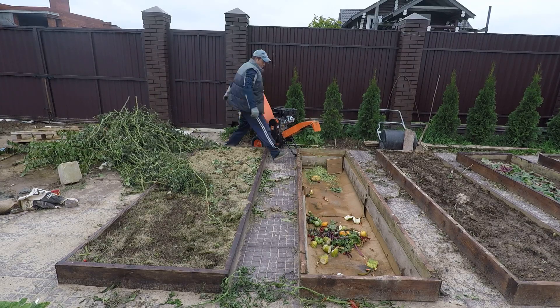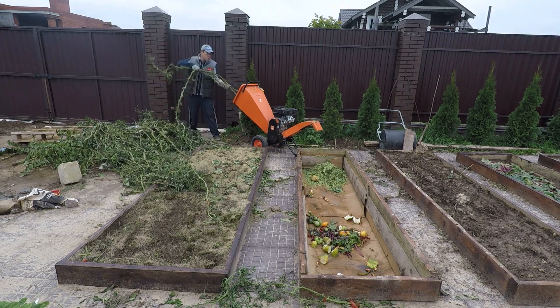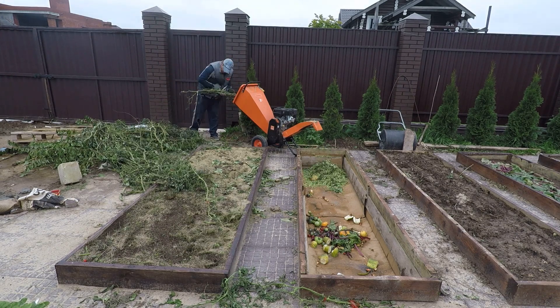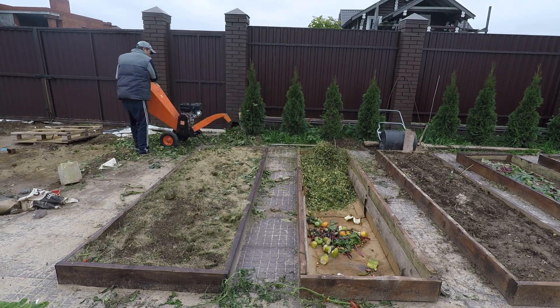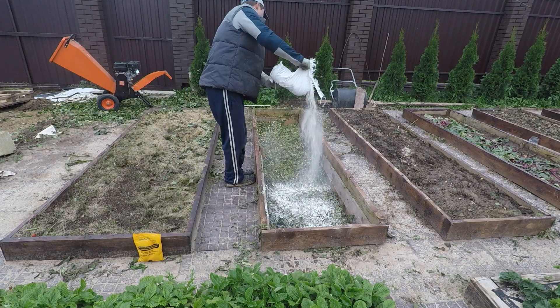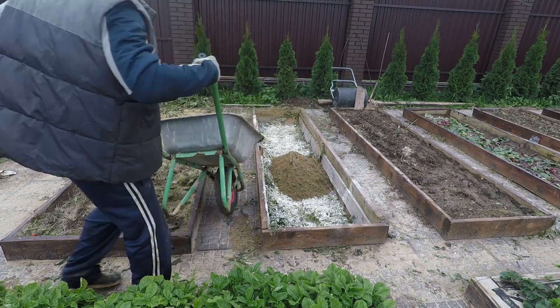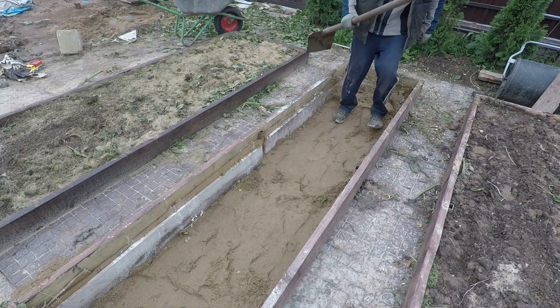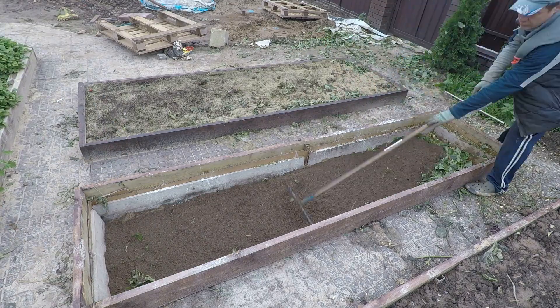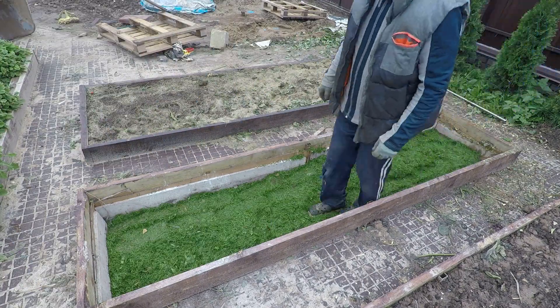Грядка эта была подготовлена заранее. Глубина заложения больше 40 сантиметров. Слоями: трава, просев грунта, трава, доломитка и так далее. И ещё я добавлял один секретный ингредиент — это рыбокостная мука. На мой взгляд, это самое хорошее органическое фосфорное удобрение.